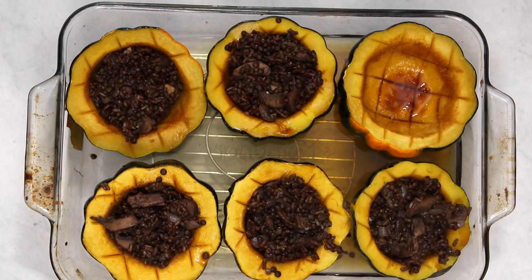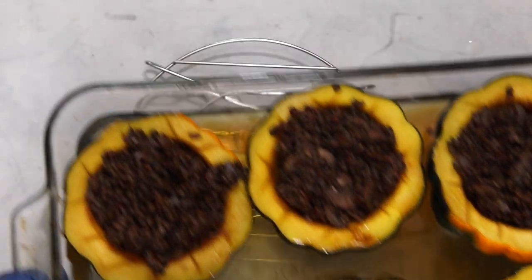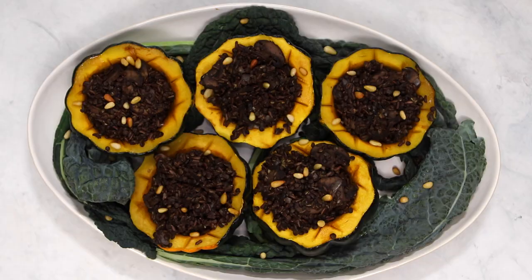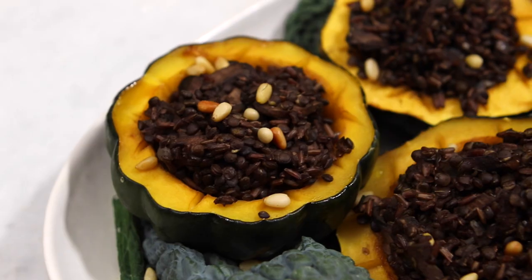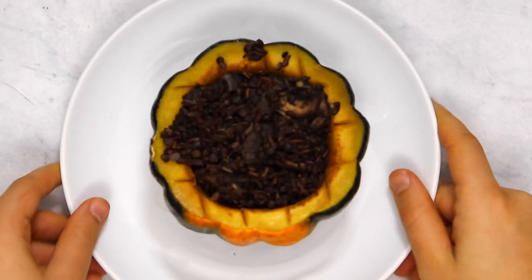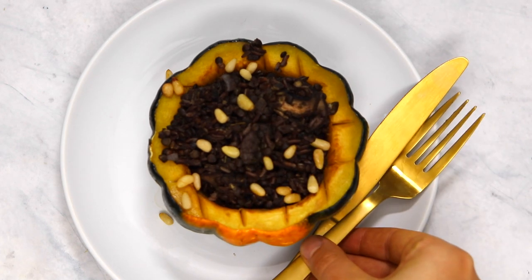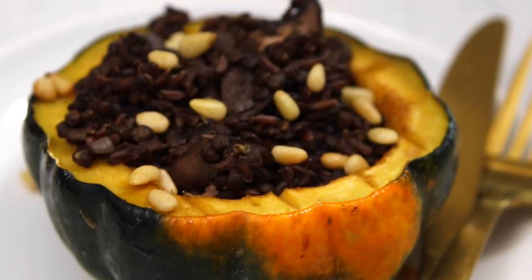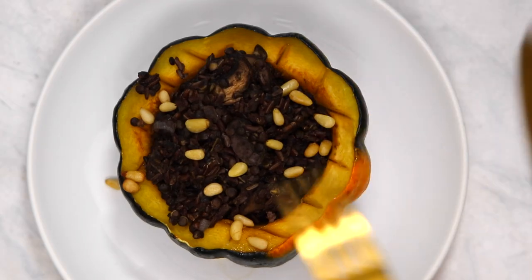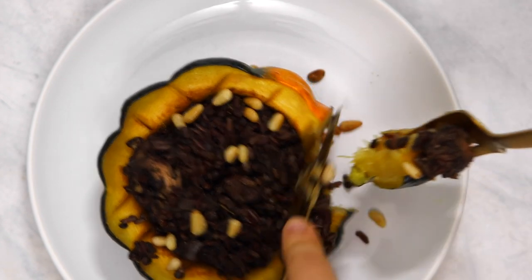I like to put a little mound on top so it's sort of overflowing with stuffing. Then we're going to pop that back into the oven for an extra 10 minutes and we are all ready to go. If you're serving this for a holiday party, I think it's really fun to serve it family style on a large platter — it makes it look super festive. I also topped my squash with some toasted pine nuts; I love the extra crunch and depth of flavor that it adds, and I feel like it all ties together really well once you add the pine nuts on top.